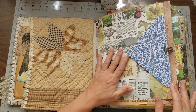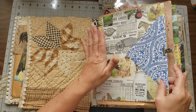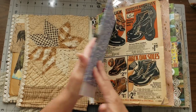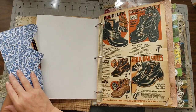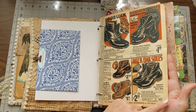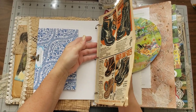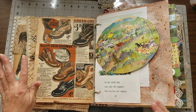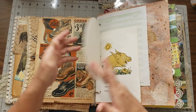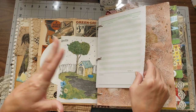Here we have what I think is called Authentique Paper Pack Homestead, and a beautiful envelope attached with a goodie inside. There's a very vintage piece — it's already tearing a little so you might want to reinforce the edges — from a Sears magazine. It looks like farm boots. This was from a children's book too.